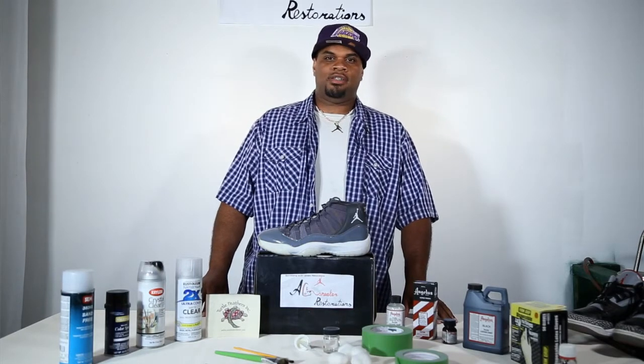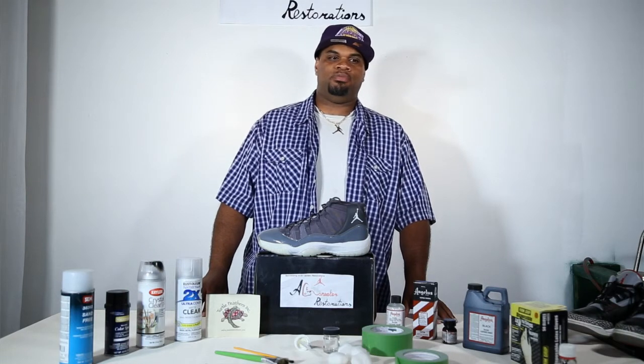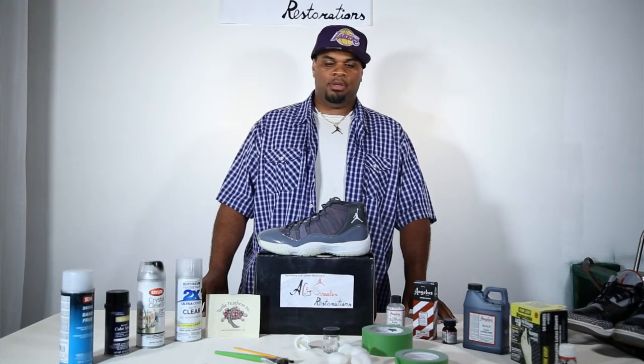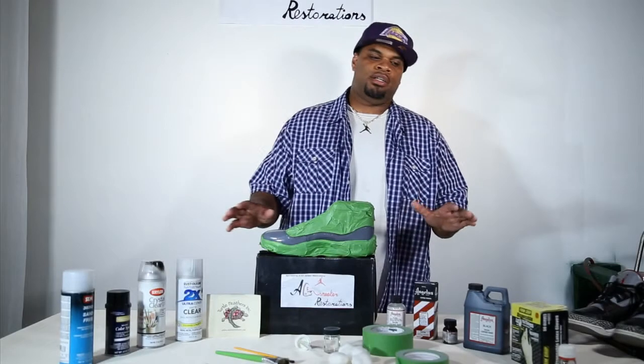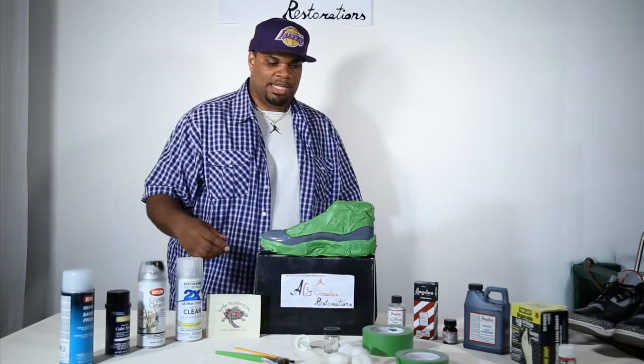We're sponsored by TurtleFeathers.net, the official paint supplier for paint supplies. I'm about to go over everything — the material list, tell you what we're about to do, and get this thing cracking. I'm going to explain each product thoroughly, tell you what each product does, and we're going to get this process started.